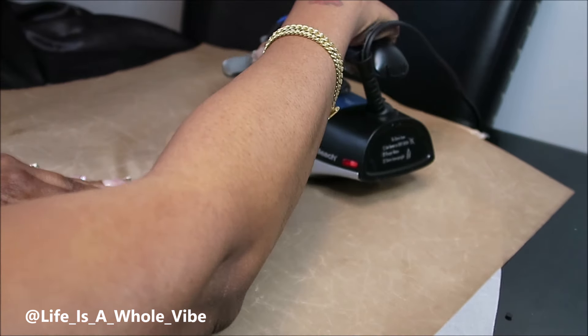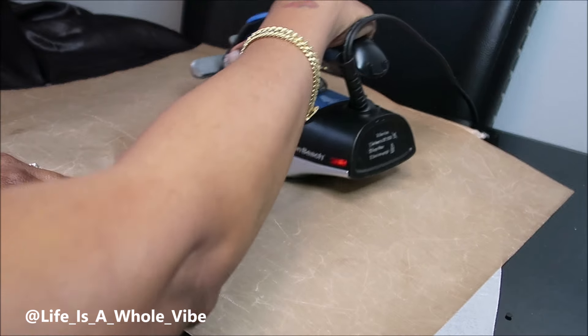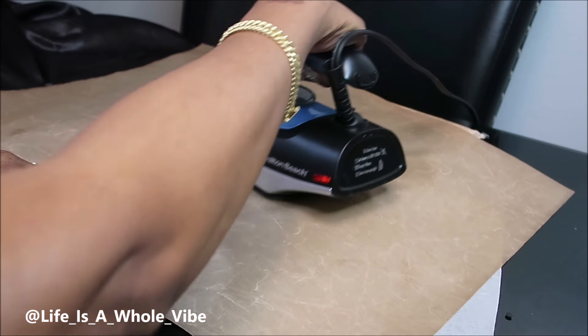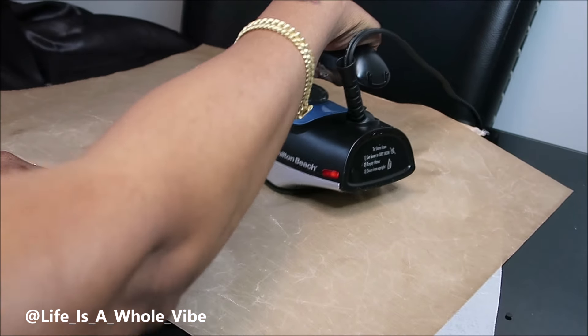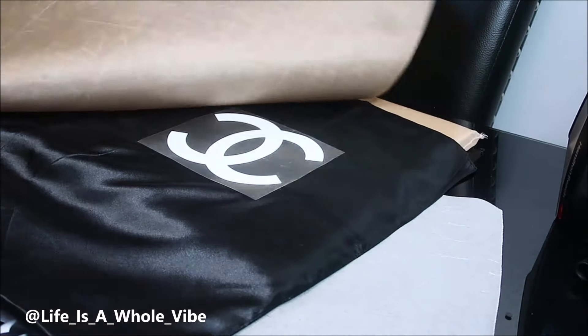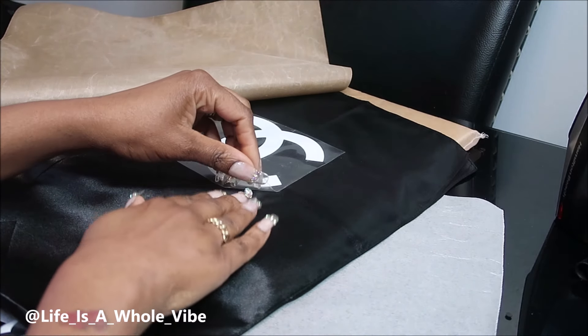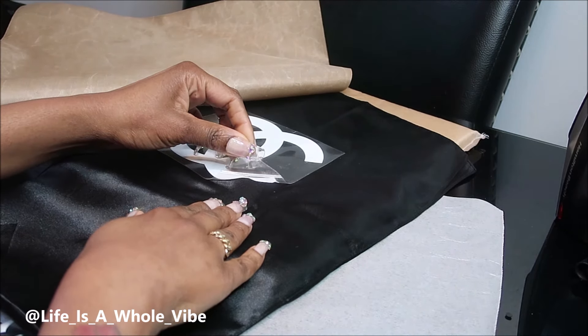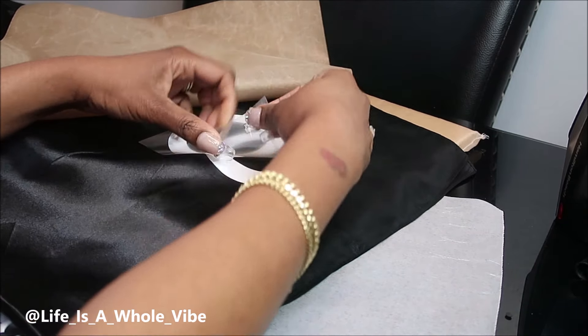For a few seconds — I do not have the steam on. You want to make sure the steam is off when you're using your iron. If you have a heat press machine, of course go ahead and use that, but turn it down if you have it set for cotton. Let's see — did it stay?